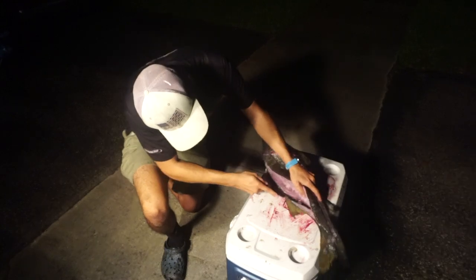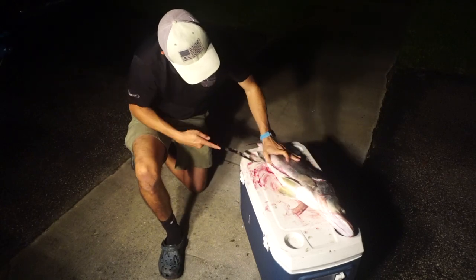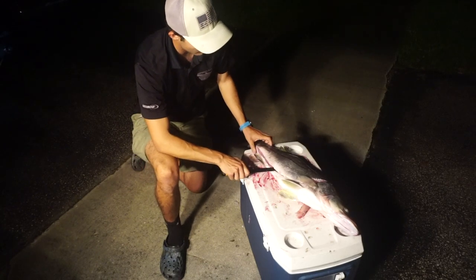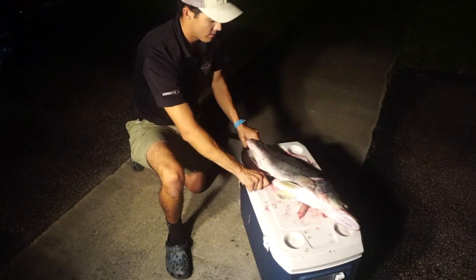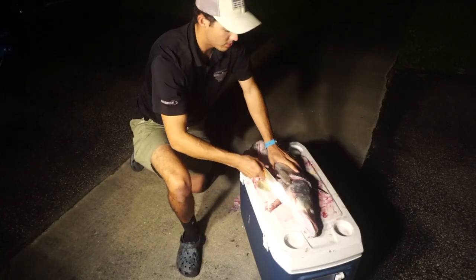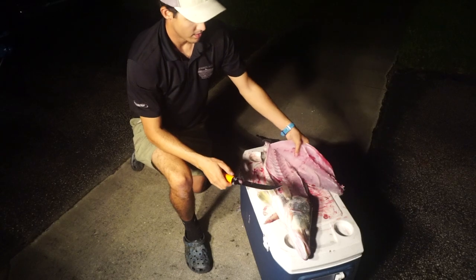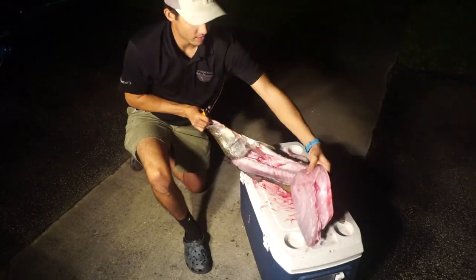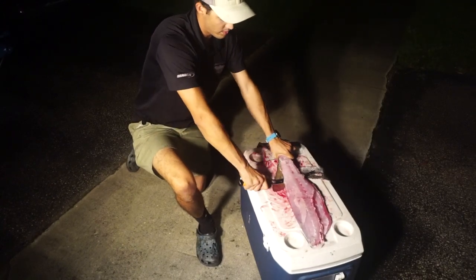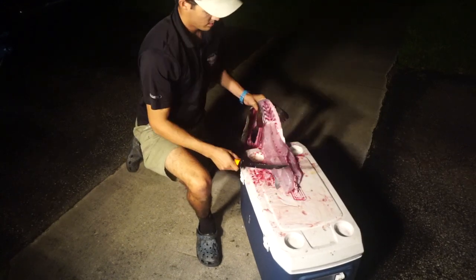You guys can see that — once we're down to the backbone on both sides, just get your knife and run it down there, clearing all those bones. And now your fillet is free.